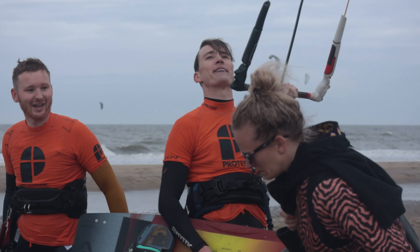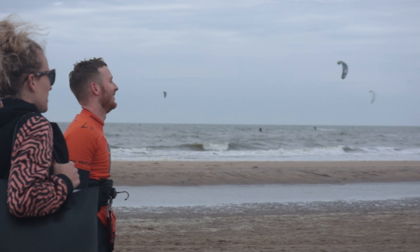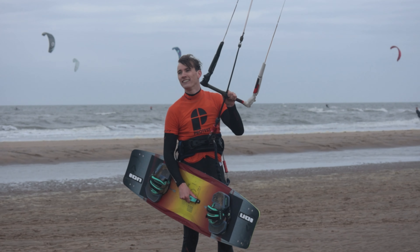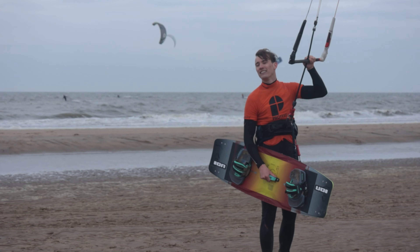I'm not sponsored in any way, shape or form and this kite review is 100% honest.